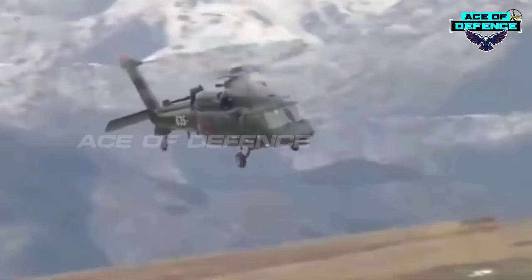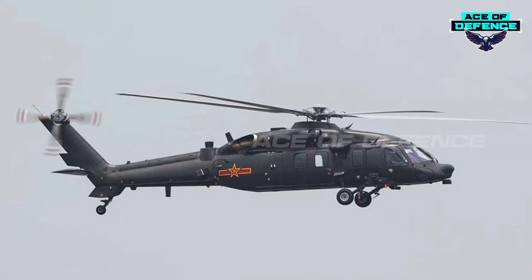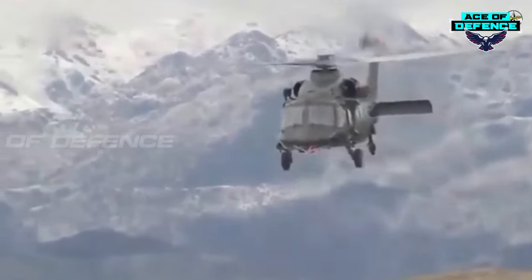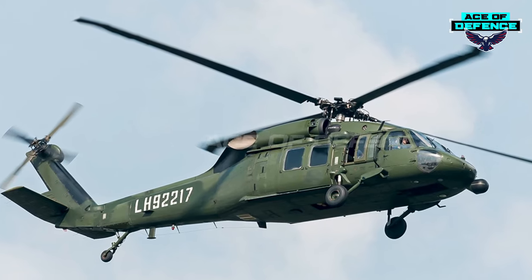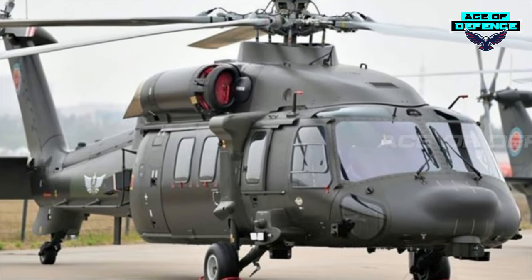Compared with the old Black Hawk, the Z-20's workmanship is very delicate. If viewed from the front, the difference between the Z-20 and the Black Hawk is more obvious. The Z-20 uses two windshields instead of three, which improves the pilot's field of vision.